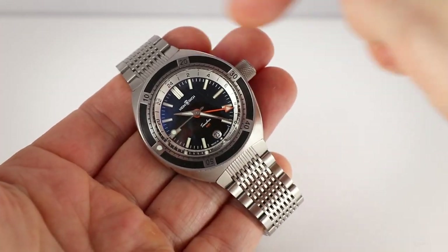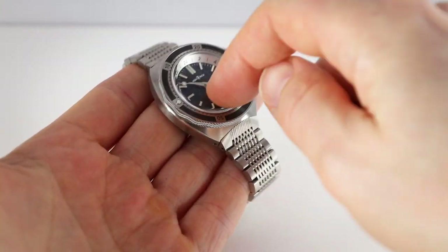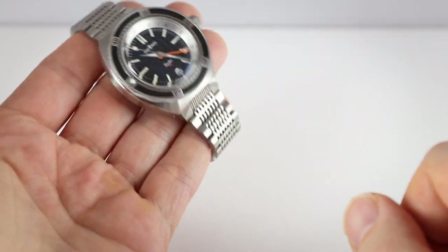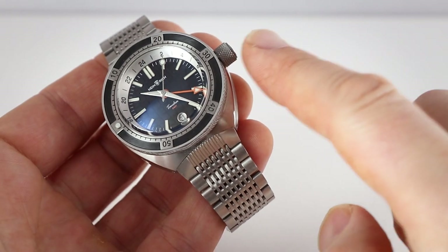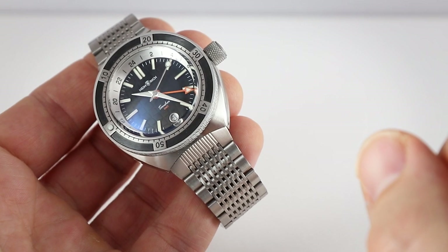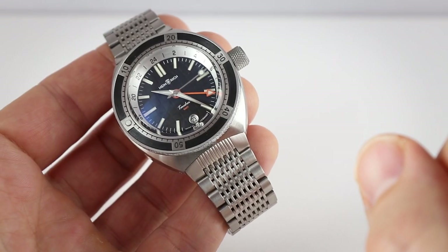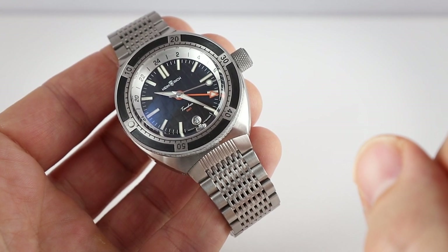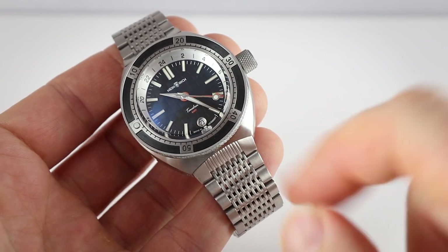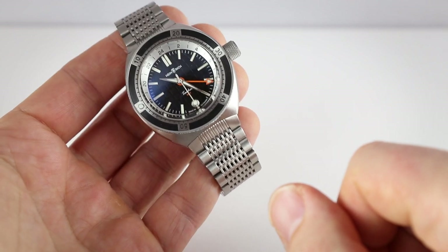So we have a bold watch, but thanks to the rather small length, very wearable. This is a box shape sapphire crystal with anti-reflective coating, very nice. And then we have a screw down crown and the watch is waterproof up to 200 meters, so definitely a usable piece of equipment. Inside we find the Selita SW330-2 Elaboré with that GMT function. There you see the orange GMT hand, and this watch will be available in black, blue and silver.